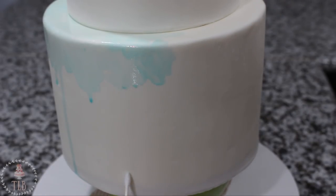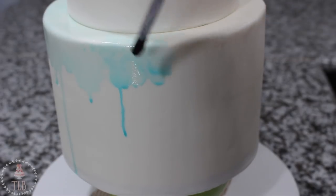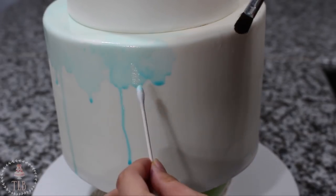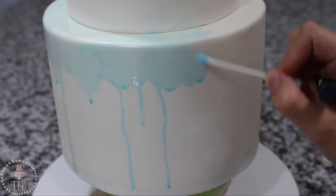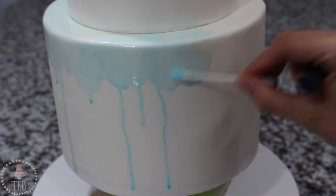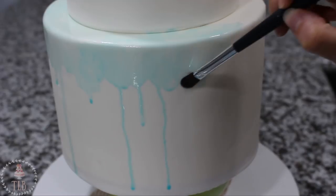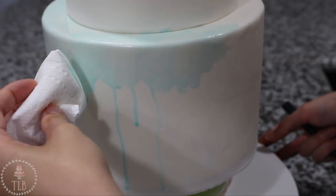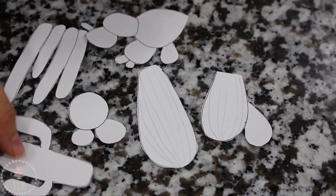I've mixed just a tiny bit of teal food coloring with some food grade alcohol and I'm going to start going around the top of my cake. You can see I'm stippling it on and then letting a little bit of that color pool and start to drip down. I used a clean q-tip to help me control the drips — if I didn't want the drip to go all the way down I stopped it with my q-tip, and just kept going over any spots where the color was pooling. I kept going over certain areas with more color just to give it more texture, and then blotted the whole thing with a clean paper towel.